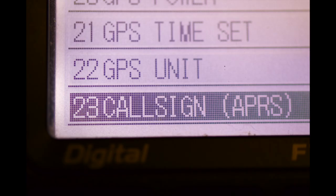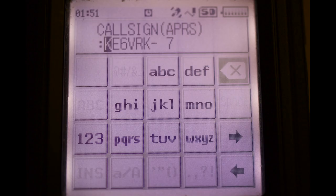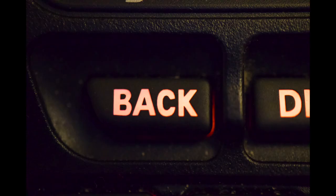Press the back key again. Rotating the knob, select number 23, call sign. Press the display key and enter your call sign using the numeric and letter keys. Push the right arrow to select your SSID as indicated on the picture, then press the back key.